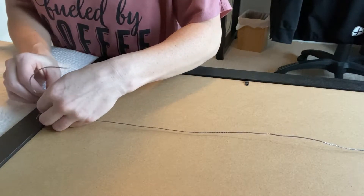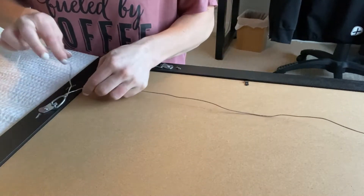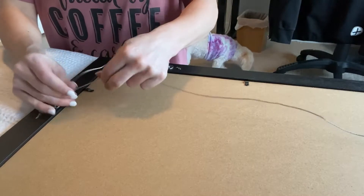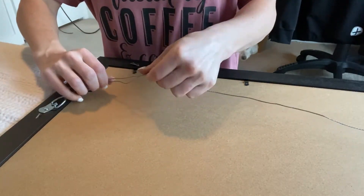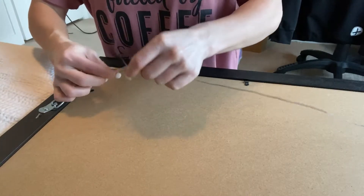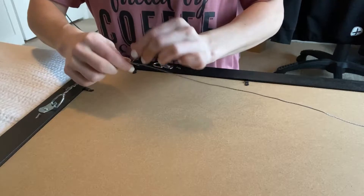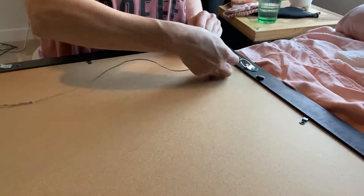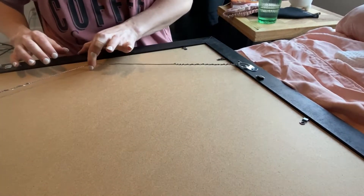I always like to just triple check that I have it in the right desired spot. Once you know that you have the wire all perfectly good to go, you're going to ravel that extra cord around, and that's going to give it a really secure — it's not going anywhere, it's totally staying put — type of thing. Then do the same thing on the other side. That is how you do that first part.